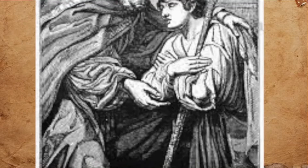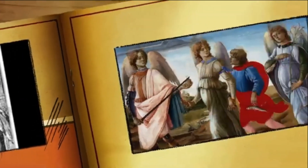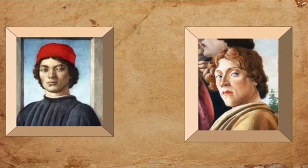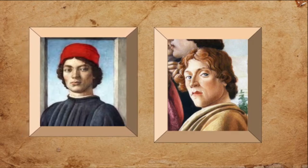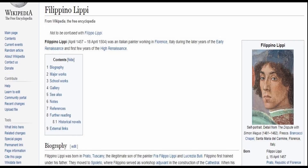Filippino's artistic hand was first trained by his father. However, upon his father's death, Filippino moved to the workshop of his father's favorite student, Sandro Botticelli. As Filippino completed his apprenticeship in the workshop and assisted Botticelli in many pieces, many claimed that the hand of Filippino Lippi closely resembled that of his teacher.